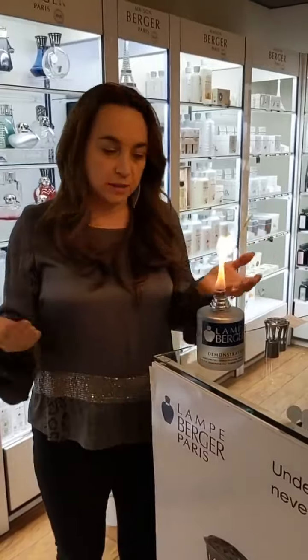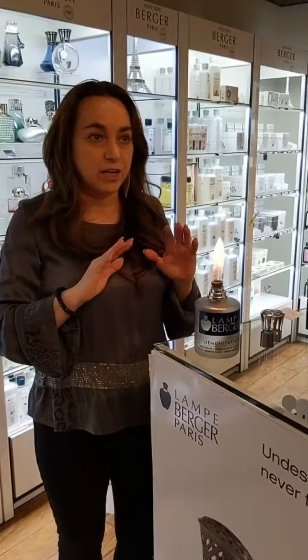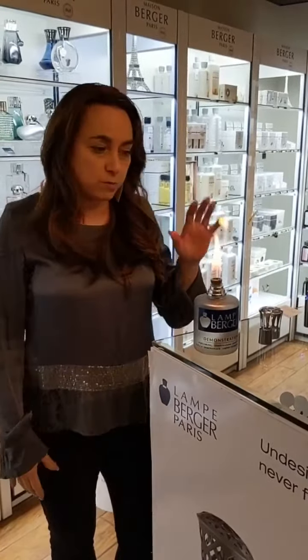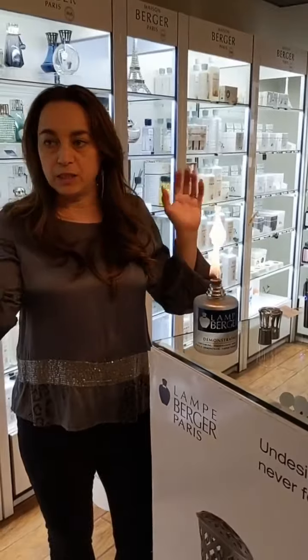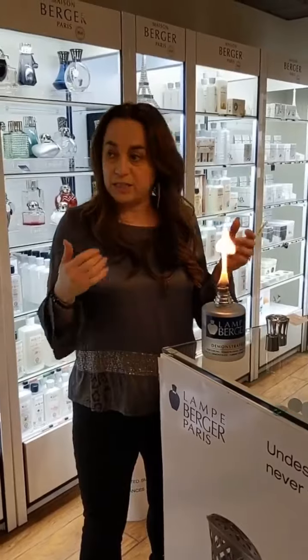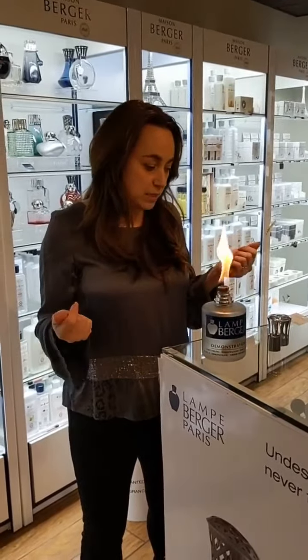Most of you bought the lampe berger in the past because of cooking odors and household odors. It's a very environmentally friendly way of removing household odors whether it be pet, cooking, musty basements, or whatever. But at this point you also want to use it for its air purifying qualities.